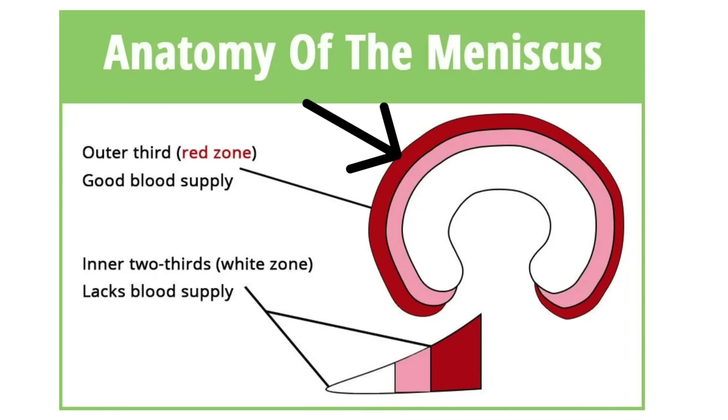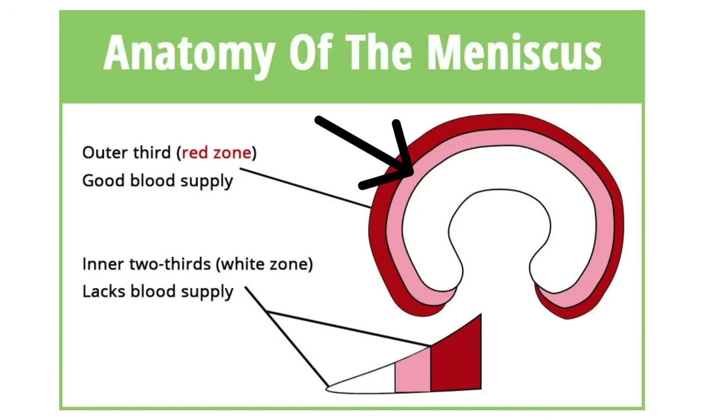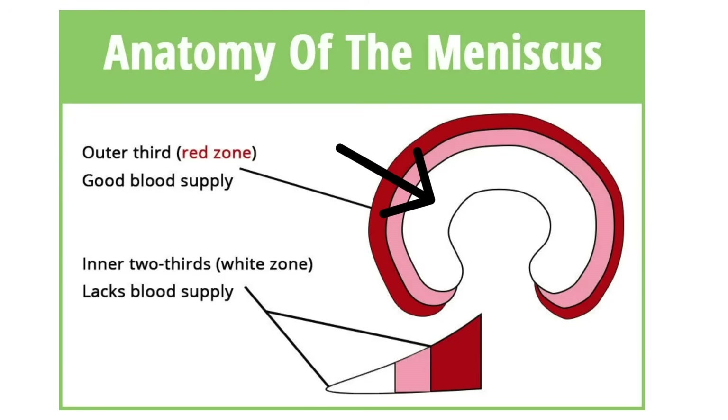Each meniscus is made of three parts. The outer part has blood supply — it's vascular — called the red zone, so it heals well if torn. The middle third is the red-white zone, which has a little blood supply and can heal some, but not as much as the outer zone. The inner zone is the white zone with no blood supply, so any nutrients it gets come from motion — which is why some walking and movement is essential even if you have a tear. The collagen fibers are at a cyclical orientation to help distribute force onto the bone, which is why you don't want to remove it.